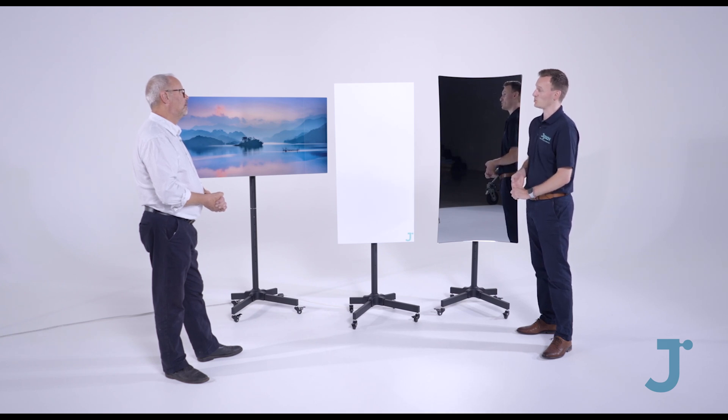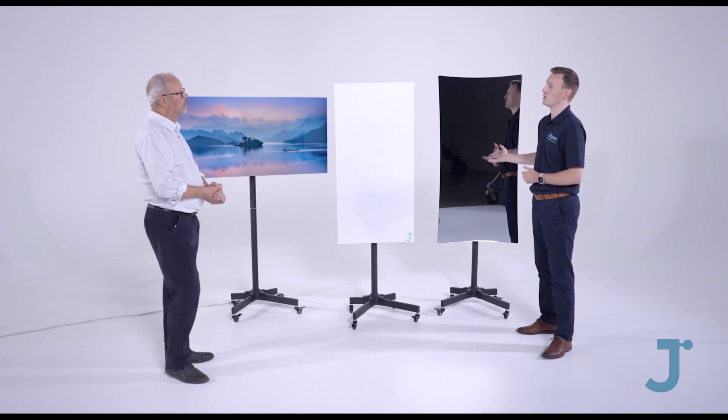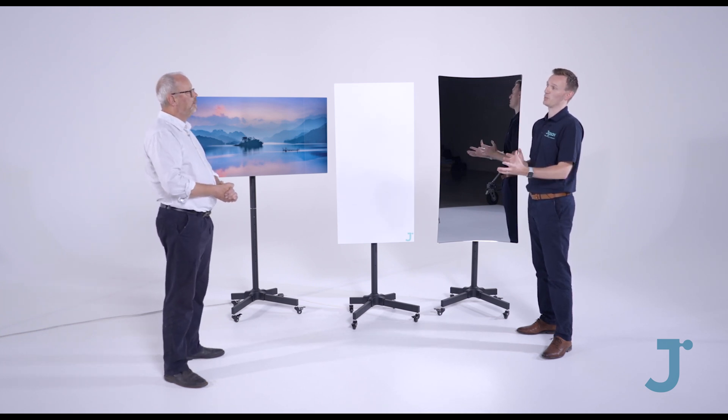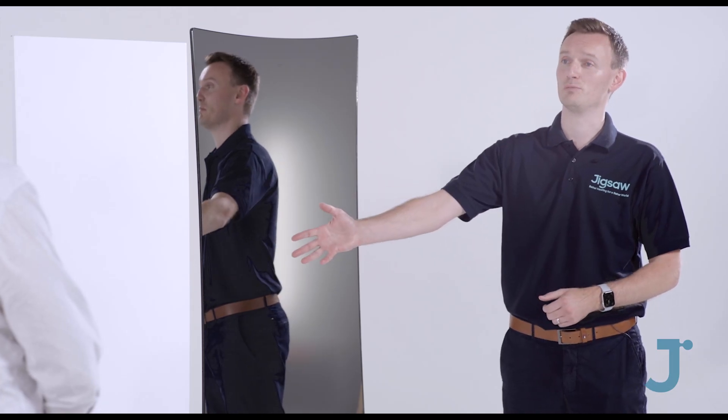We do these in a range of different sizes and wattages. We start from a 400 watt, which is a square ceiling tile panel, and we go up to the 800, then we've got the 1000 watt picture there, and we do a 1500 watt as well. So we can mix and match the panels depending on the room size. These can actually be put on the ceiling if we don't want them on the walls.